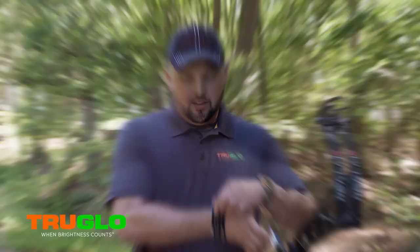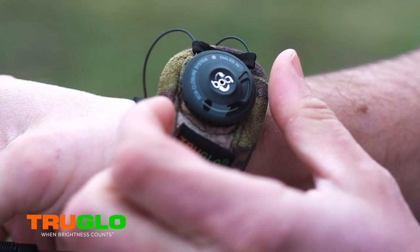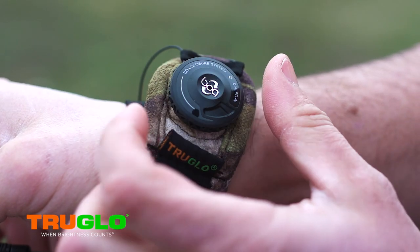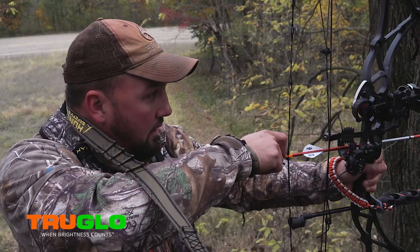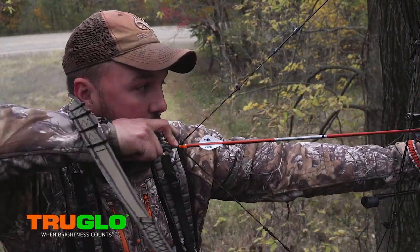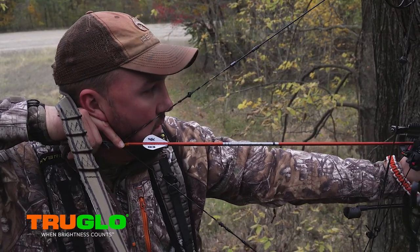One of the questions a lot of people ask is: how do you tighten it down to the same spot every time? With BOA, you don't necessarily have to do that. Right now it's hot summertime, shooting it on my bare skin. In the fall, I might have a base layer on, or a jacket or something, or gloves — whatever I might be wearing — and I can tighten it down to the spot where it feels right, and it's just like shooting like I'm practicing on the range.